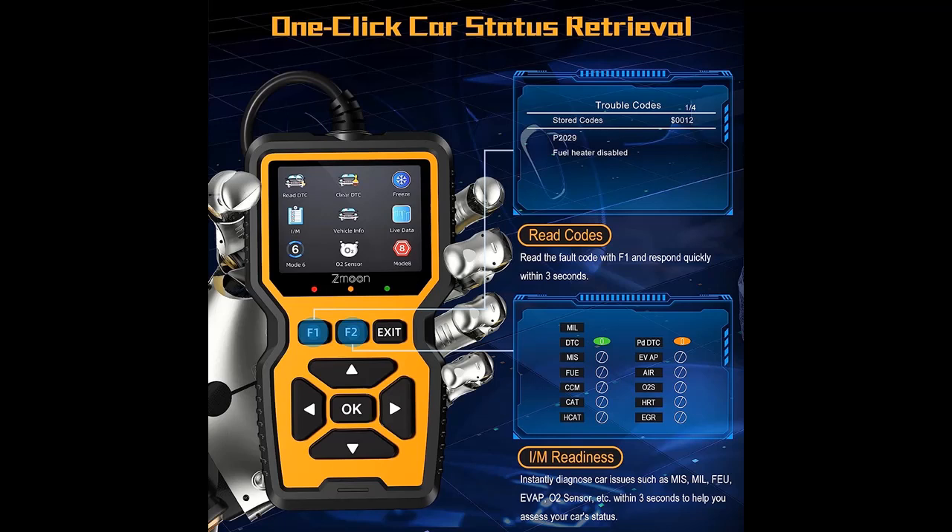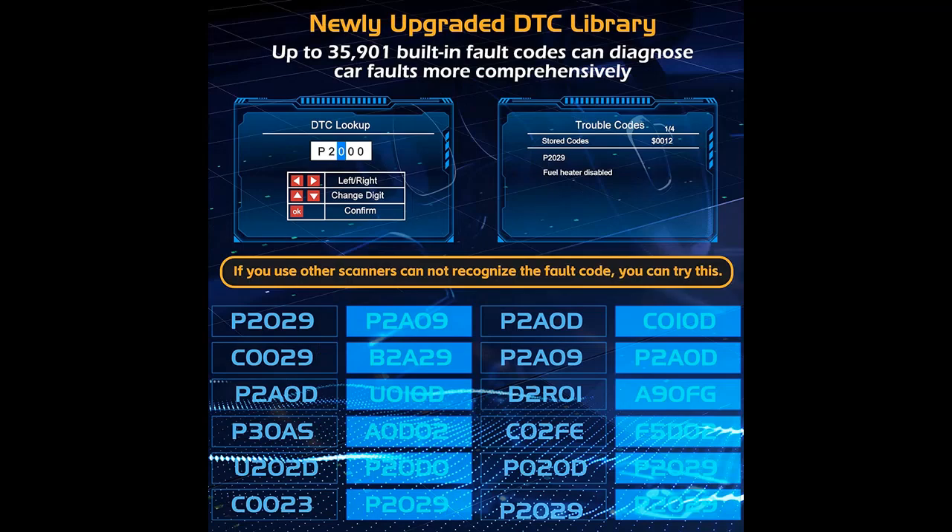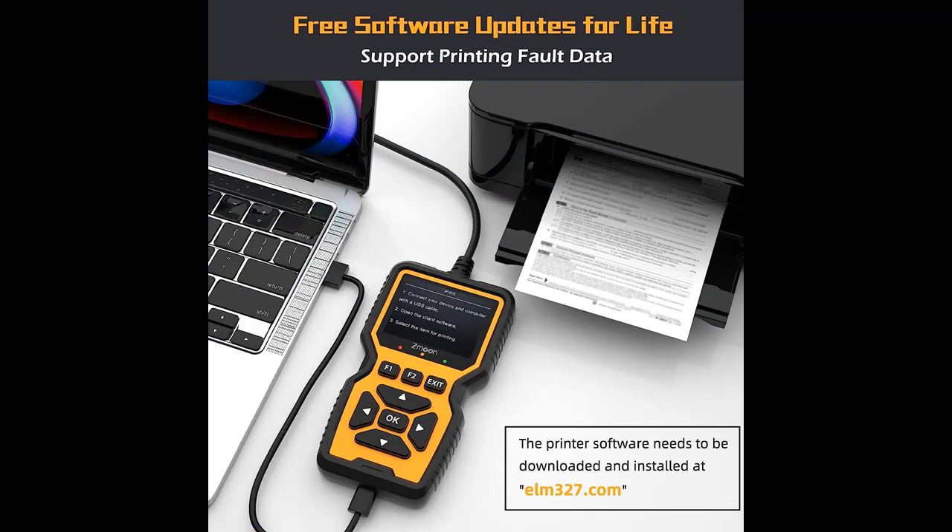Here are the key features to help you make a decision before ordering. The ZM201 is an Enhanced OBD-2 Scanner Diagnostic Tool with Live Data and DTC Replay combined with a printing function. You can connect it to a computer for fault data printing, which helps prevent auto repair shops from charging randomly and saves you money and time. The ZM201 OBD Scanner also comes with free lifetime software updates, ensuring you always have the latest features and improvements.